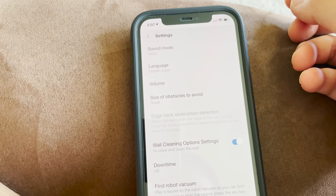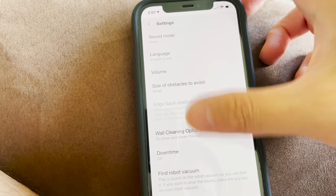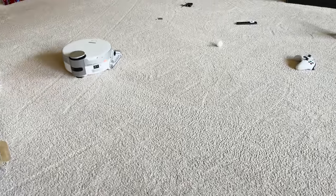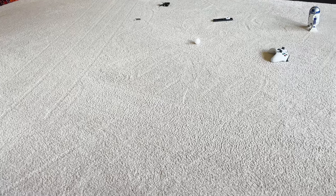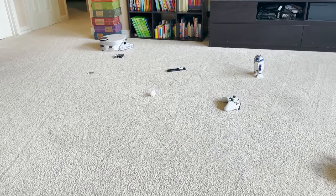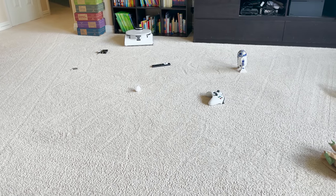There's also wall cleaning close to the wall, and a downtime setting so you don't want it running in the middle of the night. There's a 'find the robot vacuum' feature — you can ping it and it says 'Over here' repeatedly until you push any key on the robot vacuum. That's a little obnoxious.